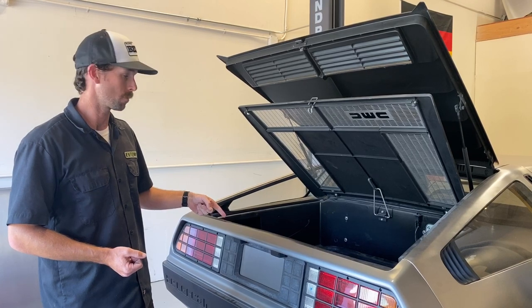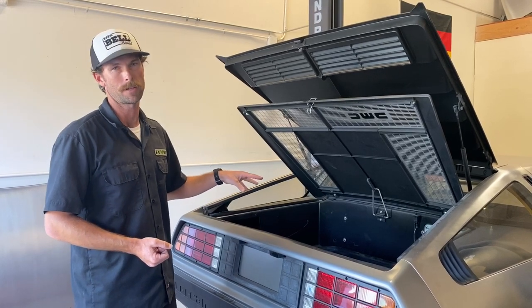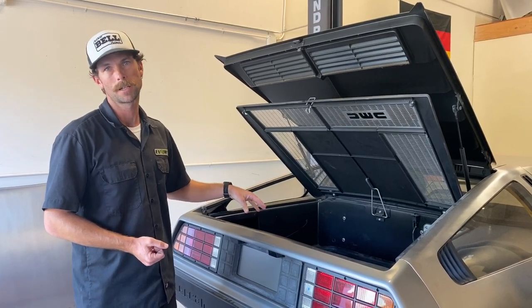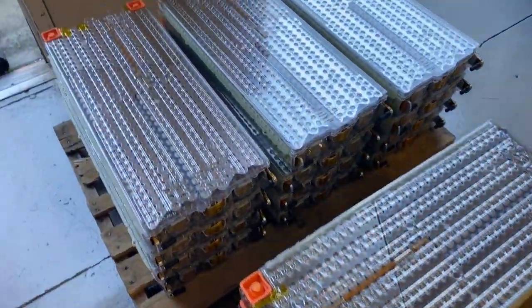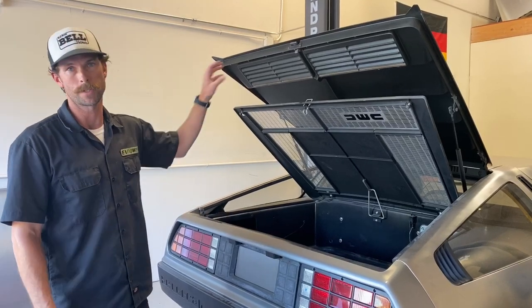Additionally, back here will be about half of the battery that the car is getting, which is a full Tesla battery pack. So just in back here you'll have about 40 kilowatt hours, and the other 40 in front.